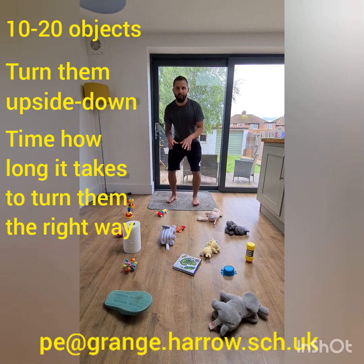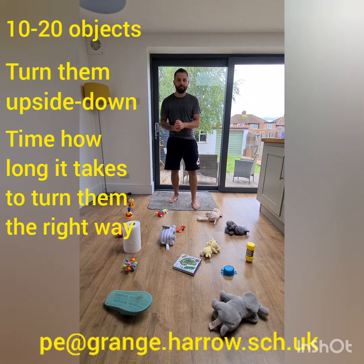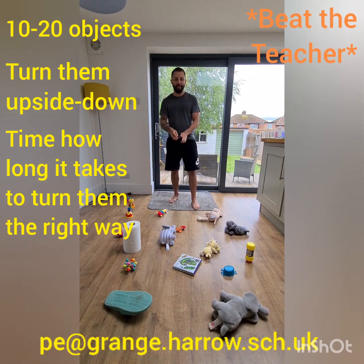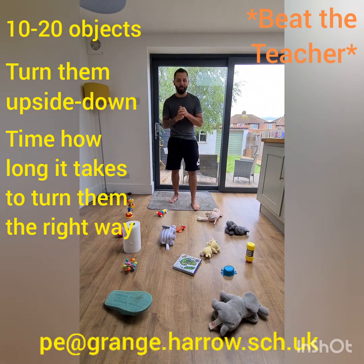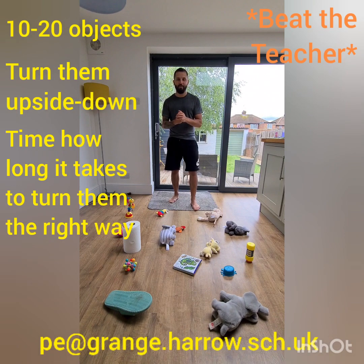Your task is to turn all of those objects the right way round as quickly as you can. You're going to have to get nice and low, knees bent, and move quickly in a short space. Use two hands — it's completely up to how you do it, just as quick a time as possible. This is a beat the teacher task. I'm going to give this a go live for you — I've never practiced this before.